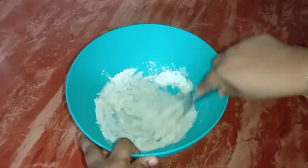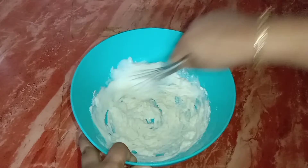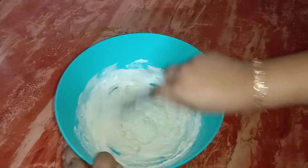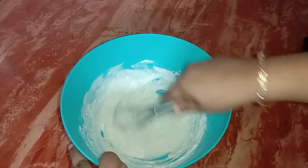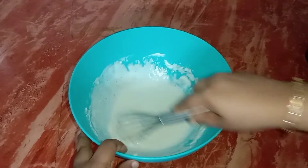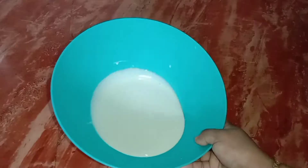We will add a bowl. It is good enough. If the bowl is used and everything is solid, it will be very loose. Then the liquid dough is ready.